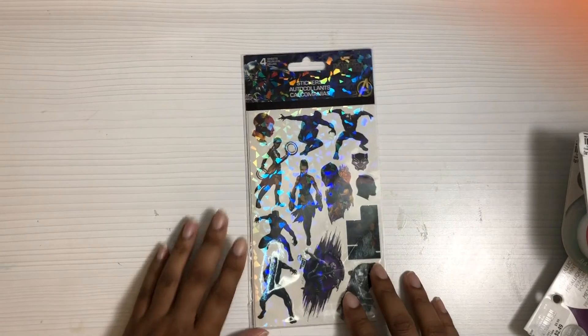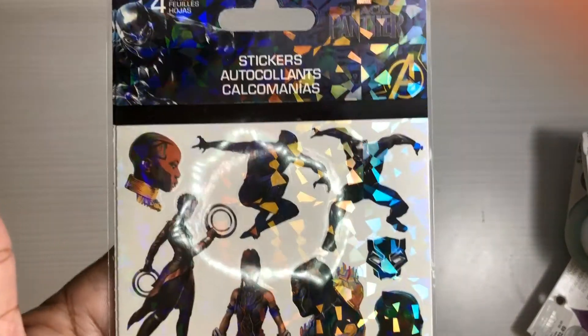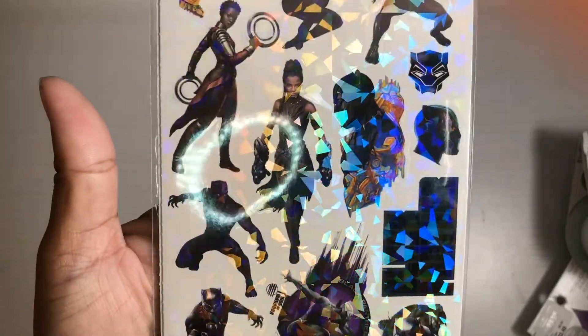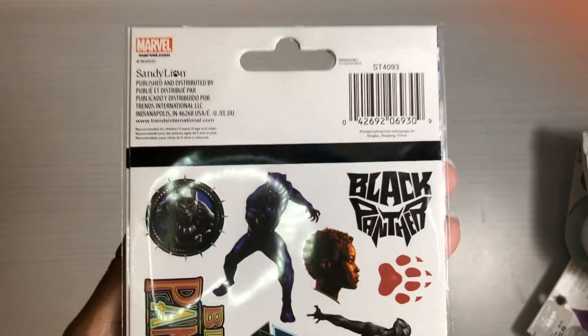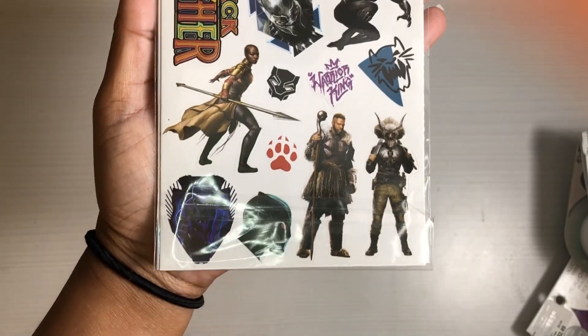At Five Below I also found these Black Panther stickers. They are actually from the movie — kind of holographic, so they might be a little difficult to see. On the back side they're so vivid. I'm going to make copies and scan them into my computer so when I run out I can just print off more on my Silhouette.